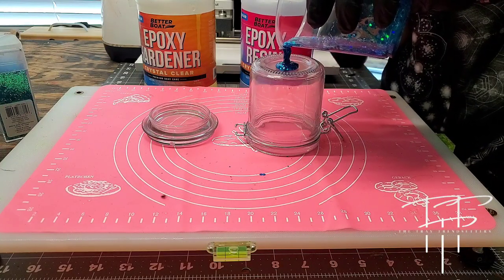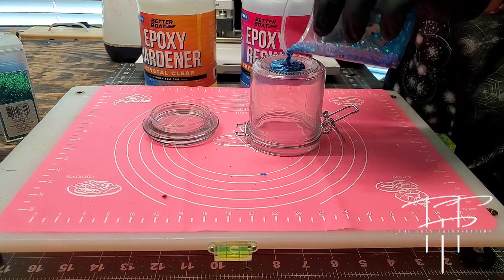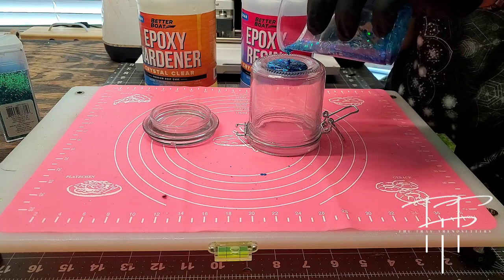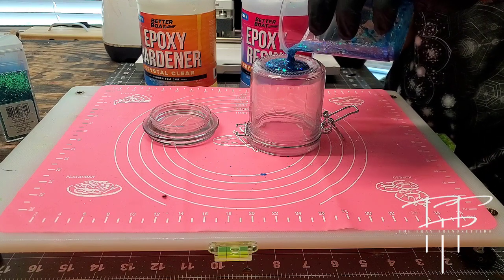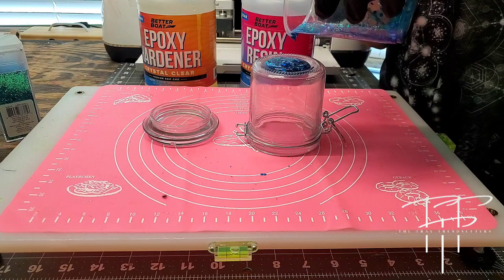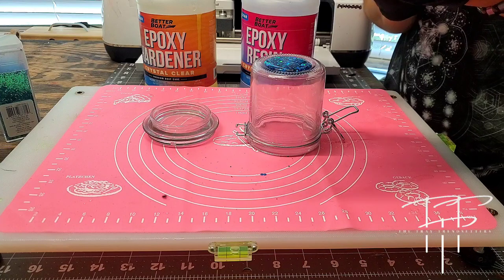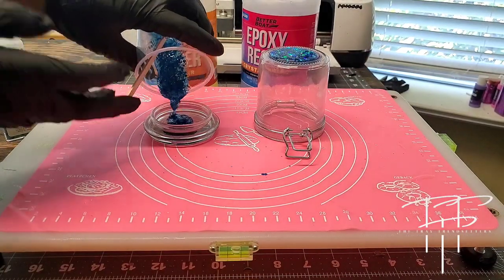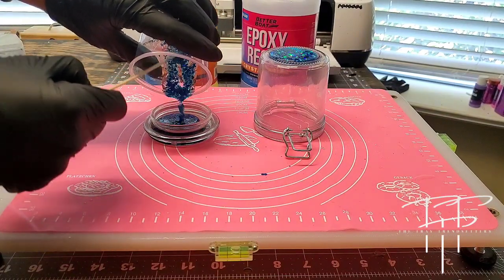When you actually start pouring your resin, you want to go really slow and just do a little bit at a time, because if you pour too much, it will run over the side of the jar making a mess and wasting resin. I typically like to first make sure I have enough for the bottom part of the jar and then put the rest of the remaining resin into the lid of the jar.